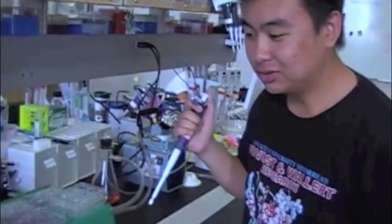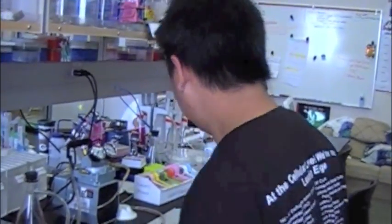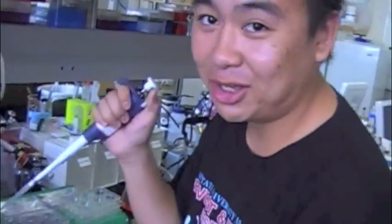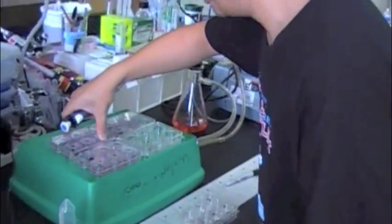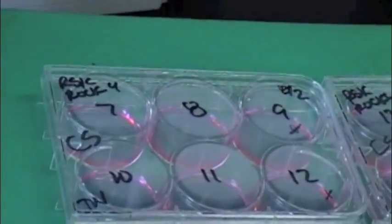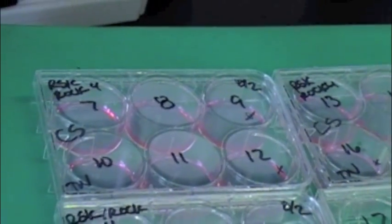First of all, we're going to use 7.4% paraformaldehyde in 1X PBS to fix our cells. The first thing we want to do is grab our P1000 pipette. The cells in the wells should be confluent enough to be fixed — around 40 to 80% confluent. They should not be over-confluent, as that changes the cell composition.